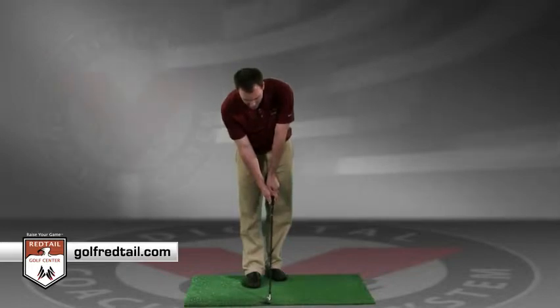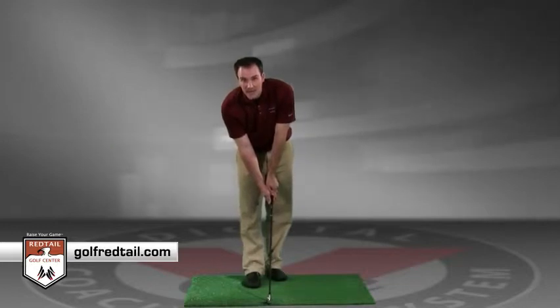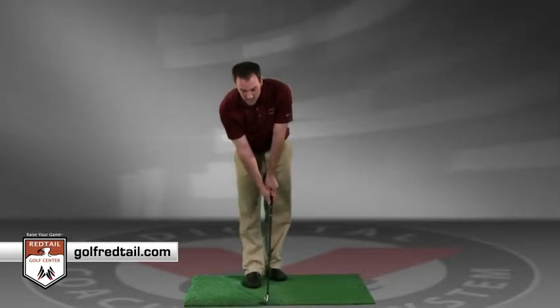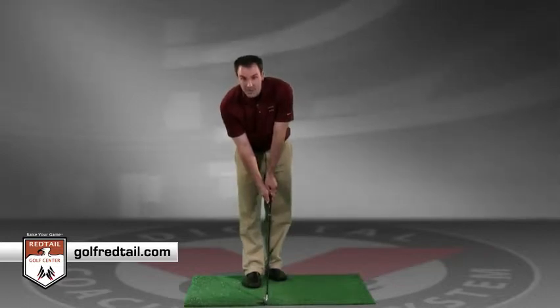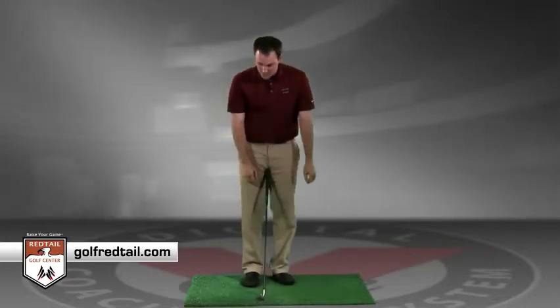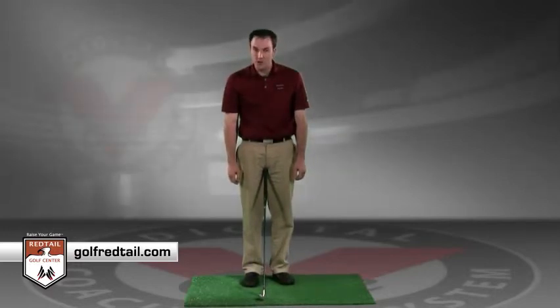Also on that bottom hand, if you see more of those fingers and see zero knuckles in that bottom hand, that's another example of a strong grip. What happens with a strong grip is that your hands will tend to naturally fight back to their natural athletic position. When we let our arms hang down loose and look straight down at them, we see two knuckles in each one.